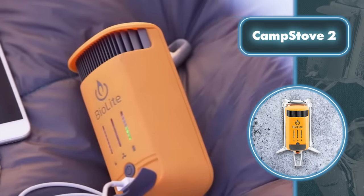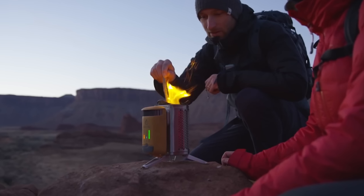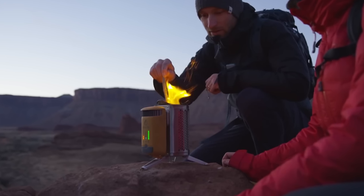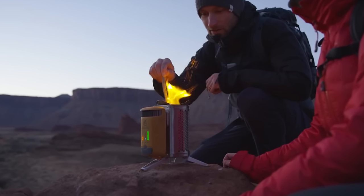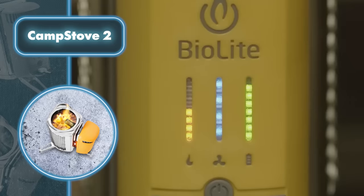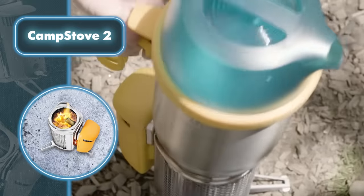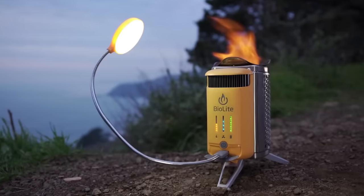It can do this by turning heat into electricity, so you can think of it as a wood-powered power source. When you don't need to charge anything, it stores that energy in a built-in battery, and you can check how much juice it has left on a special LED display. The stove also comes with an LED flashlight that can light up your cooking space at night.